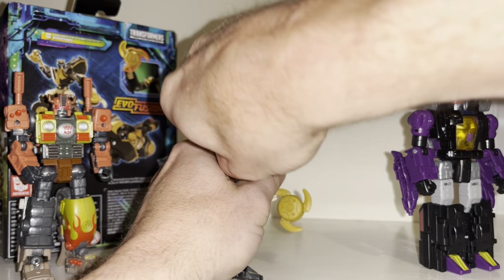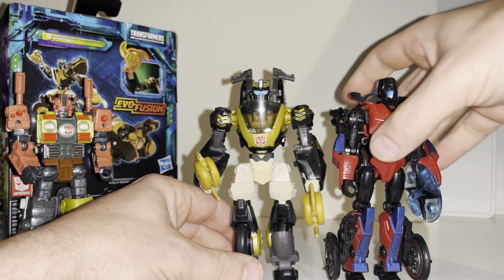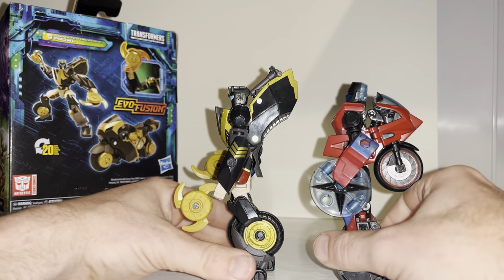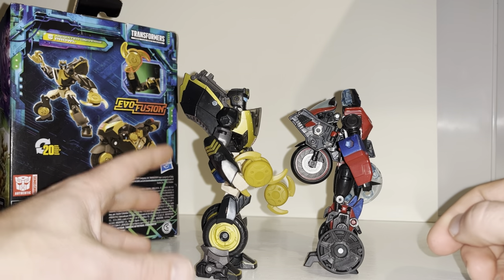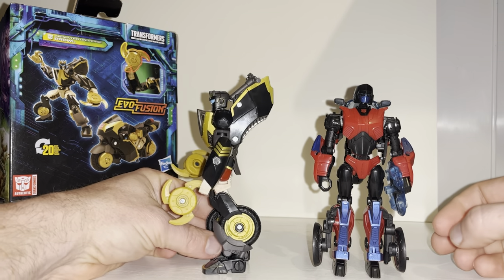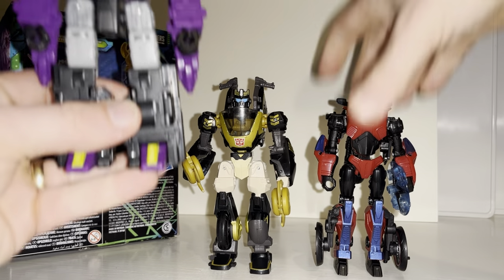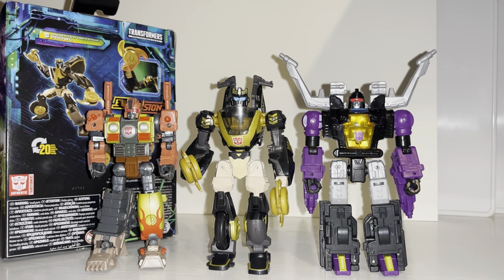Let me take these off quickly. First and foremost, let's bring in one of the other motorcycle molds we've seen in Legacy — this is Road Rocket. They scale really well; they're the same height even though they're completely different designs and they work in their own way. I'm not sure which I prefer, but I quite like this mold. This Prowl figure I think is just that little bit more clever. The transformation process is in a separate video if you want to see it without spoiling it for yourself.